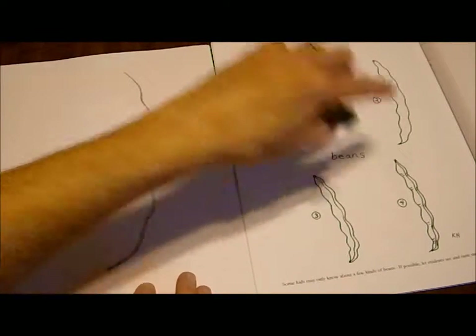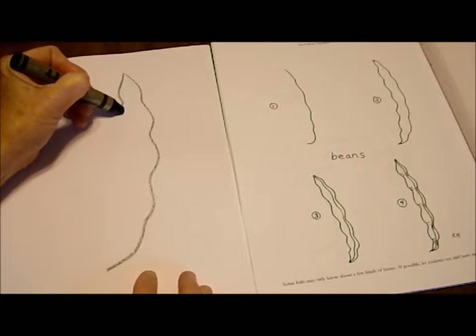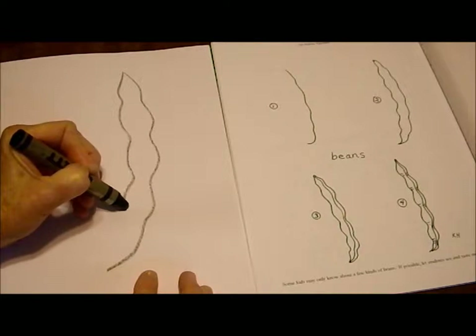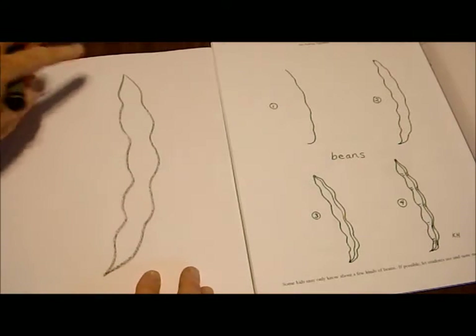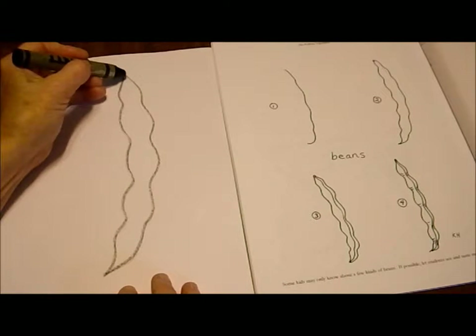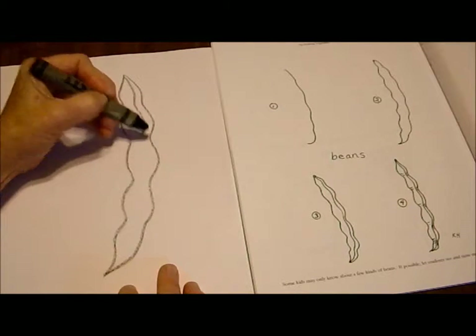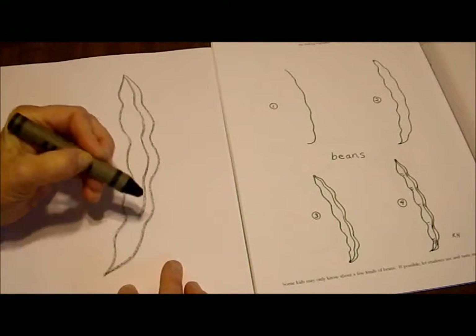Now we're going to draw another one that curves the other way, wiggles in and out in a way that matches the first line we drew, and connects at the top and the bottom. Now we're going to draw a third line inside of these two. This is the line where you could open up the bean pod and see the bean seeds growing inside.